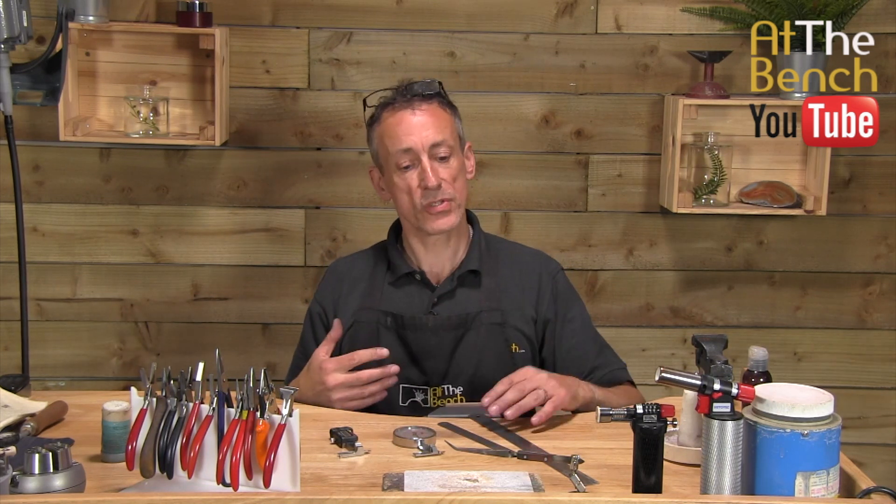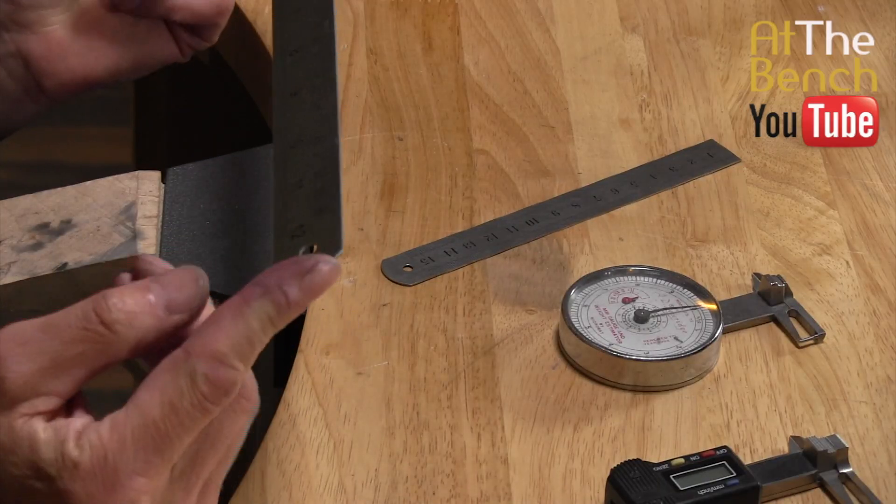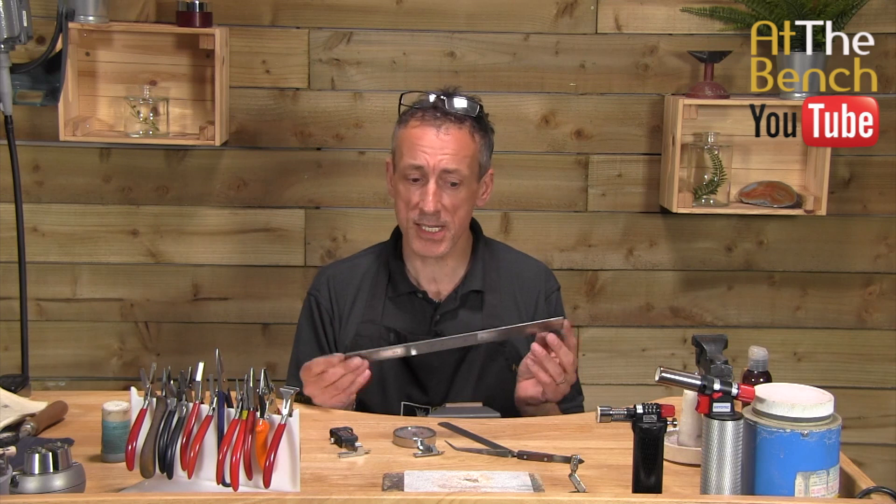If you want to make something a bit longer, bangles and so forth, then obviously you're going to need a longer ruler — a 12-inch ruler, 300 millimetres, 30 centimetres.